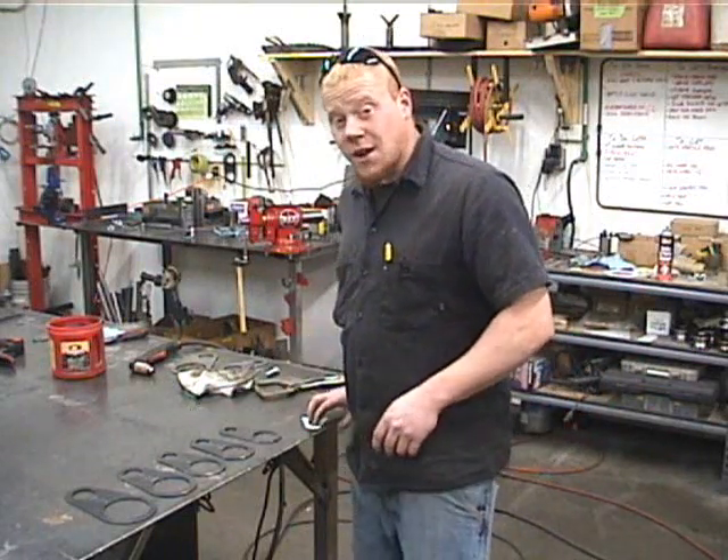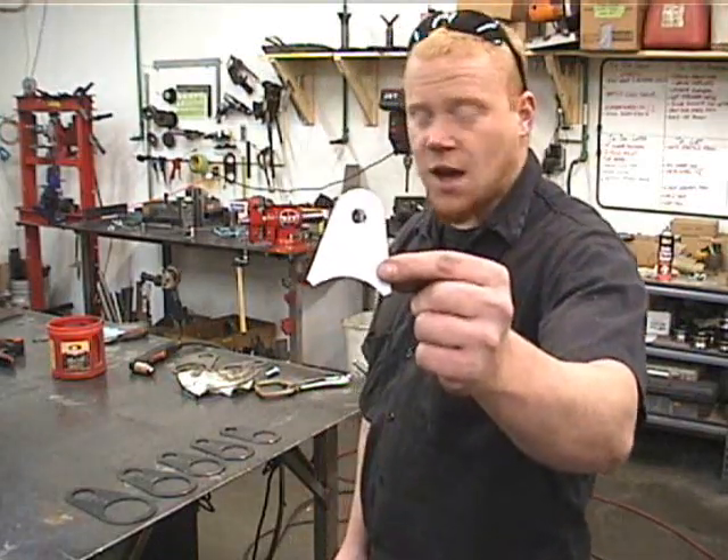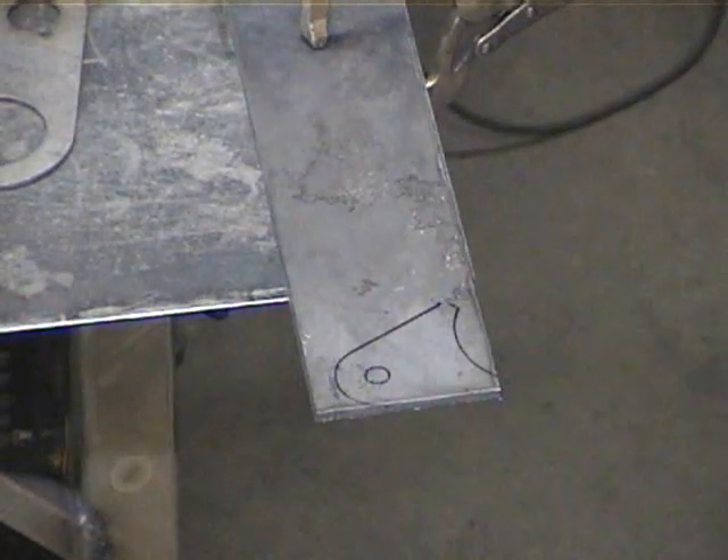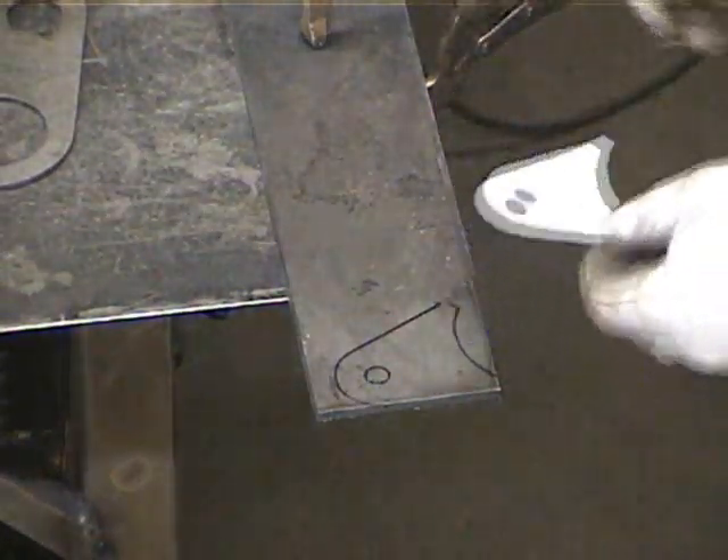I'm going to cut right to the chase and cut out a simple little shock tab, just like that. Here we have our shock tab already laid out on a piece of 3/16ths plate — it should look like this when we're all done.